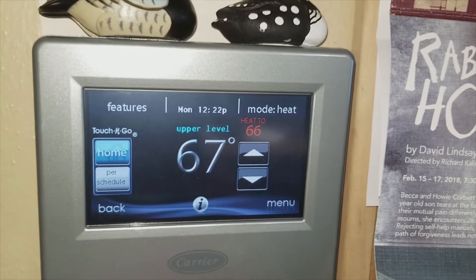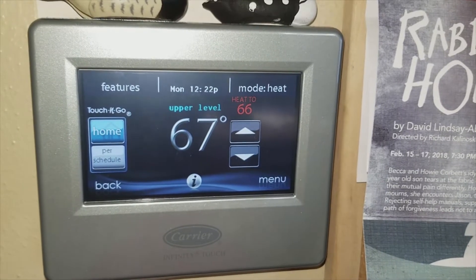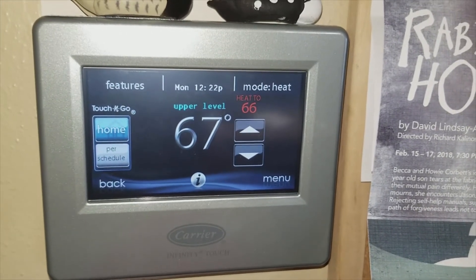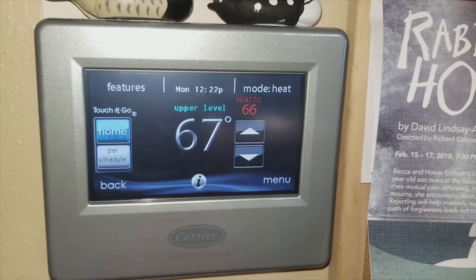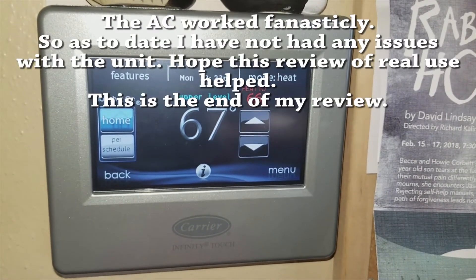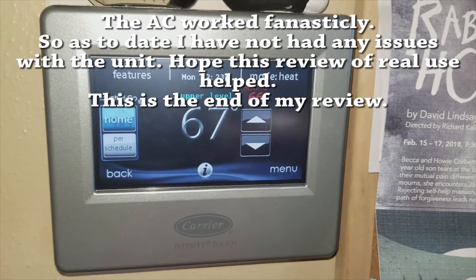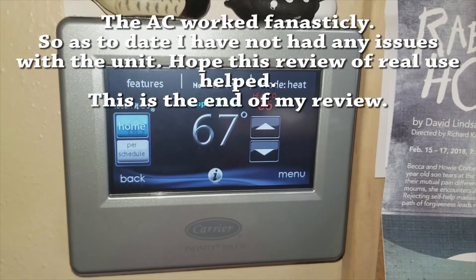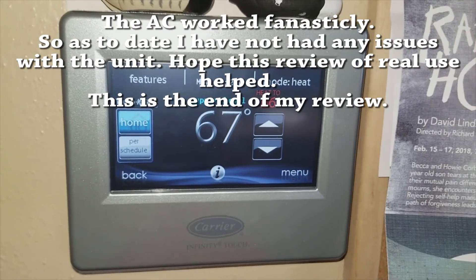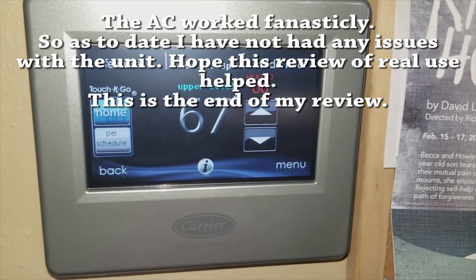Overall it's been a fantastic unit — I haven't had any problems whatsoever. I'm looking forward to seeing how this summer works with the air conditioner. We got some use out of it before winter, though with extra people living with us it wasn't an ideal test for accurately gauging the temperature. I'll let you know more as that goes — and that's it, thanks.